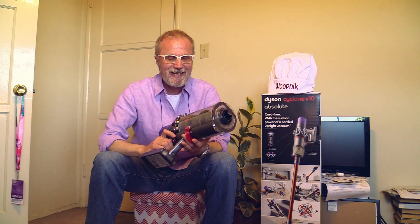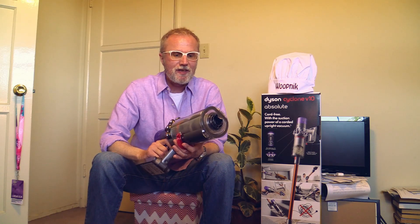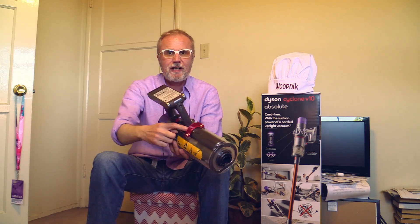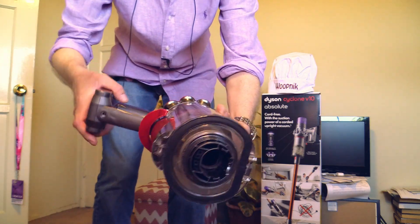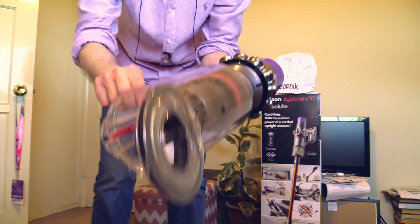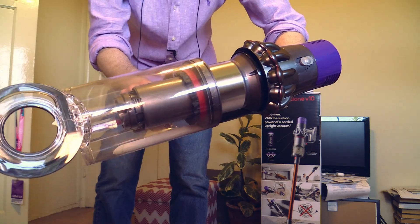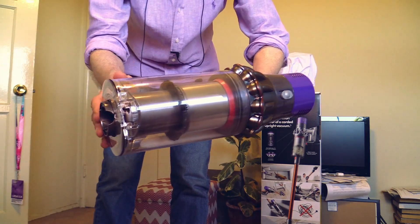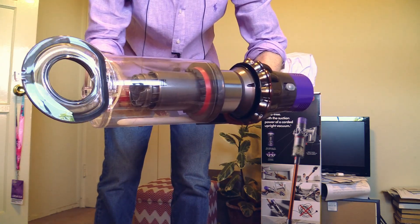Emptying out the dustbin is very easy, much easier than with my Dyson DC65. Down here is a red latch — you hold the machine like that and pull it down, and it opens immediately, pushing the dirt out at the same time. It's a very good idea. You close it and it snaps back into place again. Wow, that's good!